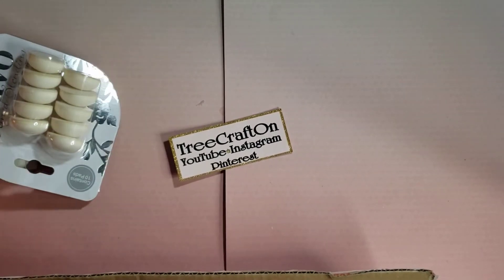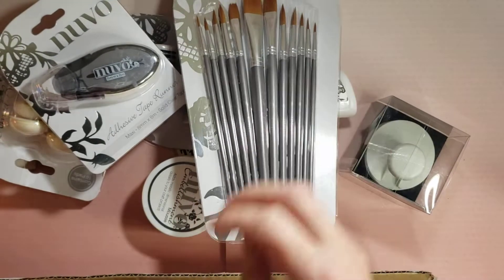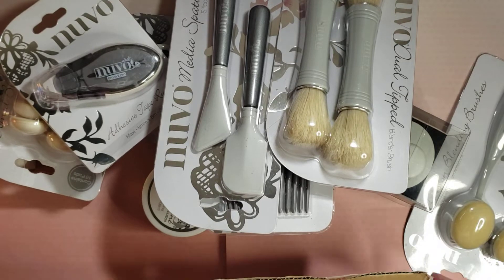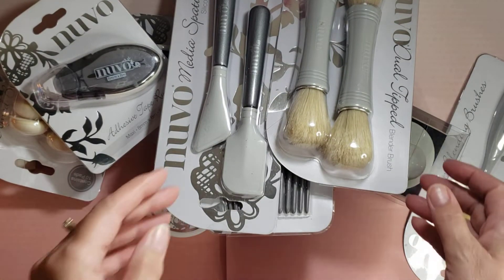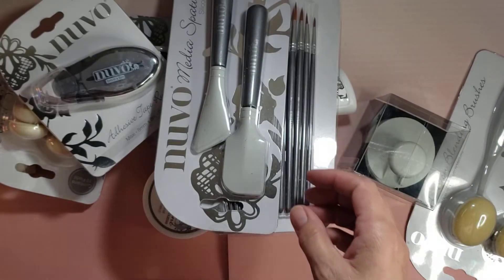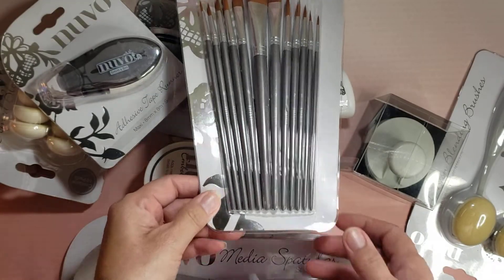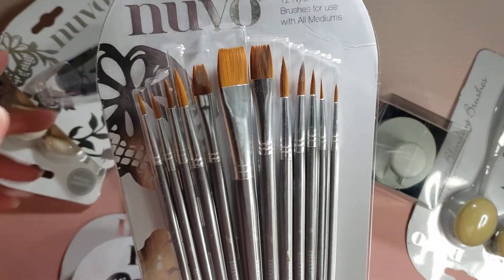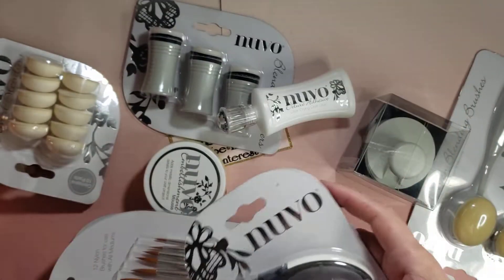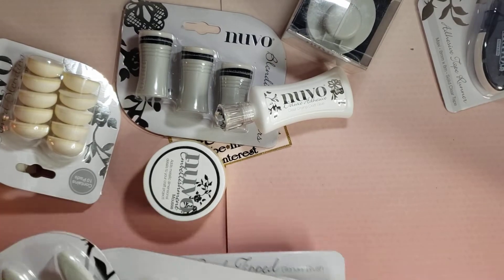So we've got some oval tip blender brushes and we have some media spatula silicone knives — thank you so much — and some nylon brushes, and their adhesive tape runner. I'm kind of running out of room over here, but these are right here.